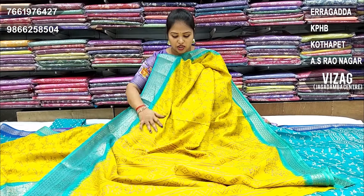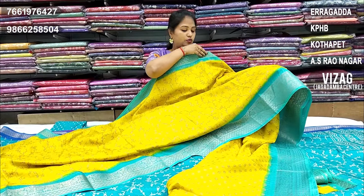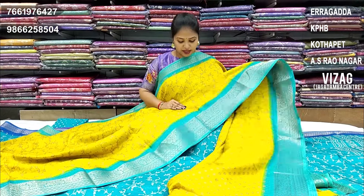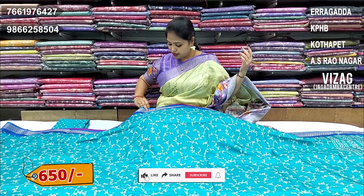Yellow color and light chocolate color combination, creeper design, completely contrast borders. Available in big size and small size — this is an all over design. Just 650 rupees.